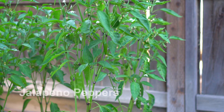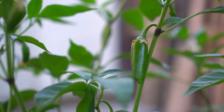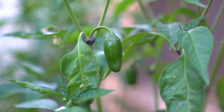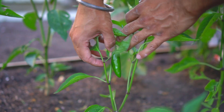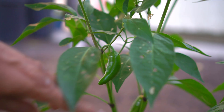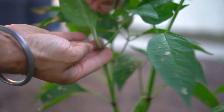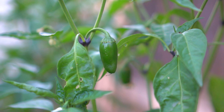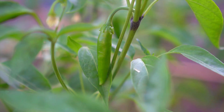Next up, jalapeno peppers. My plants are just loaded with jalapenos. Jalapenos are about 2500 to 8000 Scoville units, which is about five times hotter than Anaheim peppers and three times milder than serranos. Jalapenos are really easy to harvest as well, just by pulling the chili upwards. Look at this beautiful chili. I'm growing about seven plants of jalapenos to satisfy our jalapeno needs. Jalapenos are great to make salsa along with some homegrown tomatoes.